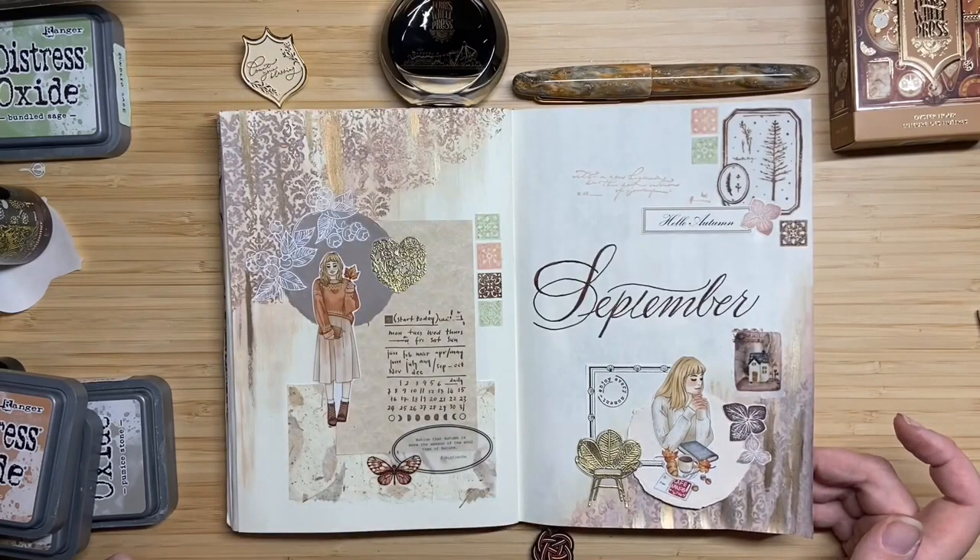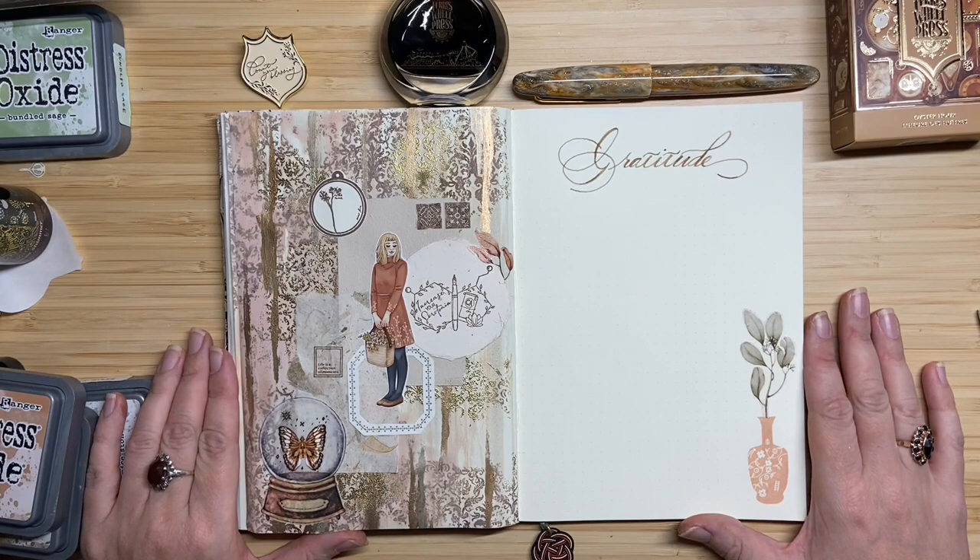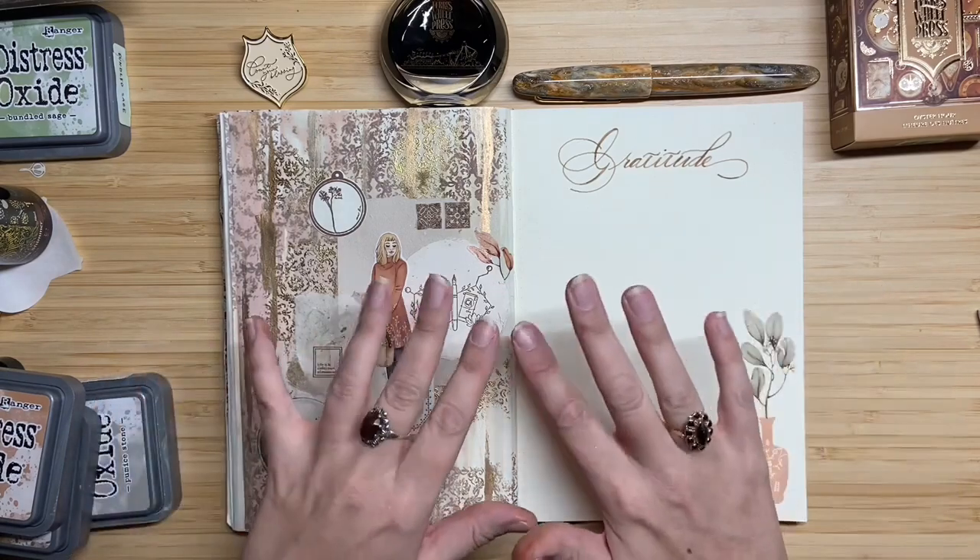And this is how it turned out — this is my cover page for September and my gratitude log page. I hope you enjoyed watching the process of making these spreads. Again, if you have any questions please feel free to ask in the comments. I also like to hear what you think in the comments. Thank you for watching and I hope to see you next time. Bye bye!